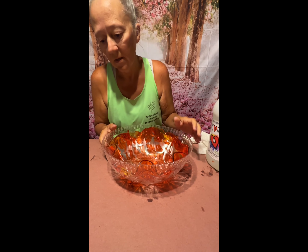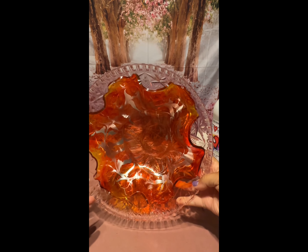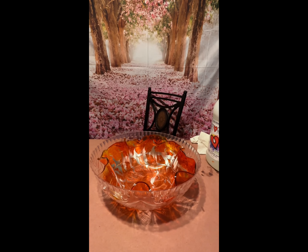After we let it set and harden completely — it took about another 24 hours or so — it turned out awesome.